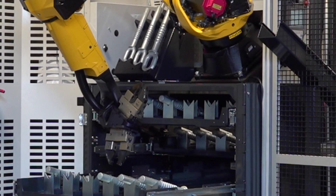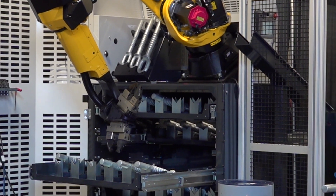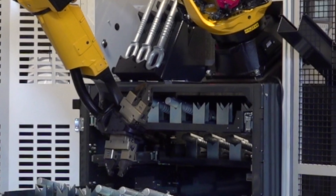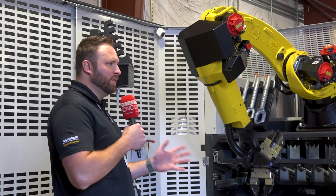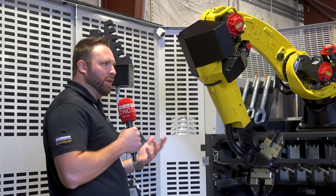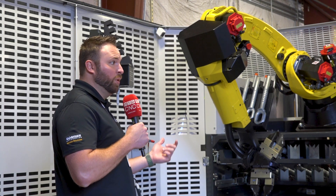The standard units are in stock, ready to ship. Worst case scenario, if we need to build a unit, we're about four weeks because we build everything here in Dayton, Ohio. On a modified unit, you're looking at a 12 to 15 week lead time typically, depending on the modifications. But it's still a very cost-effective platform — it's very simplistic and intuitive.